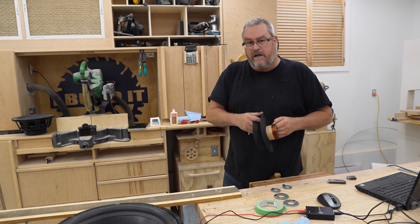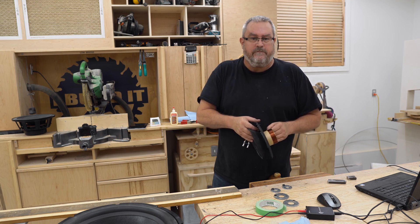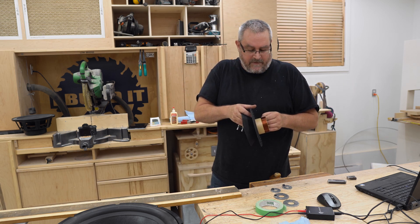Good morning, children. It's Saturday morning, and I'm doing another video in Speaker World. I said I'm calling these videos on this topic from now on Speaker World.